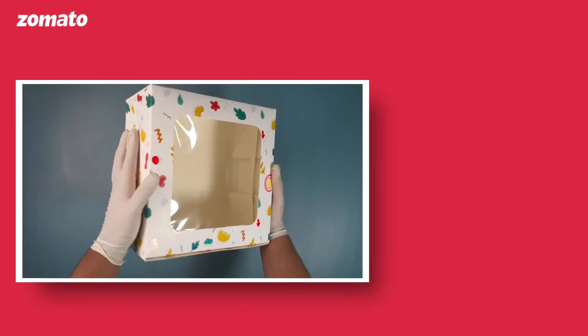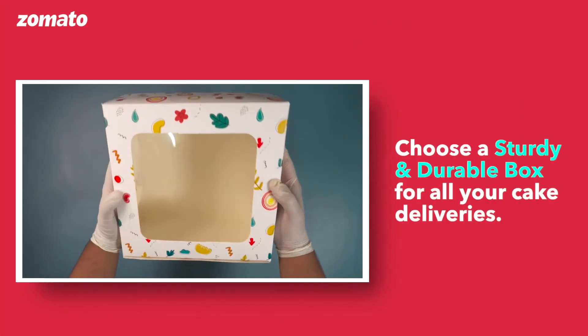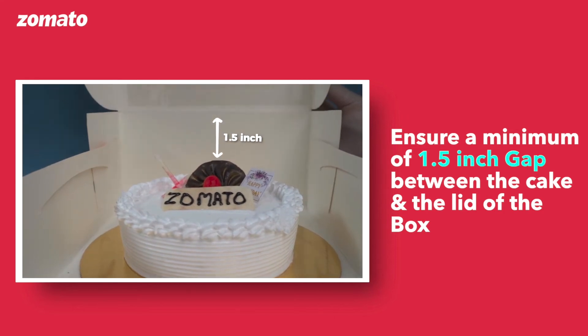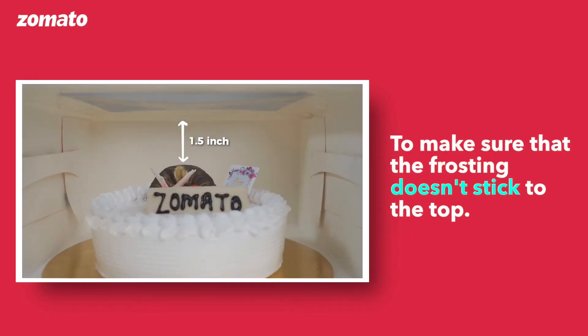Box quality: Choose a sturdy and durable box for all your cake deliveries. Box size: Ensure a minimum of 1.5 inch gap between the cake and the lid of the box to make sure that the frosting doesn't stick to the top.